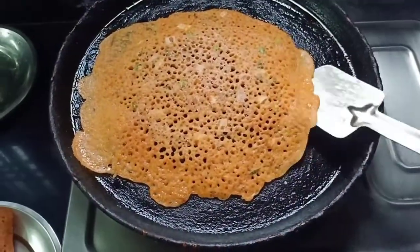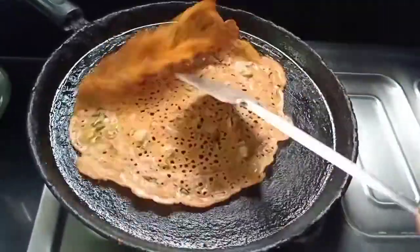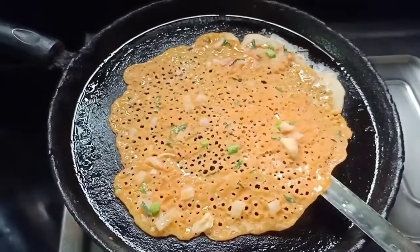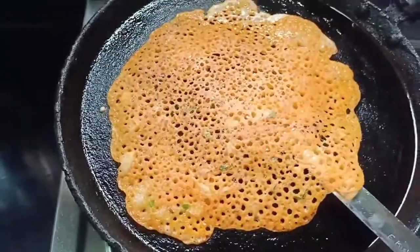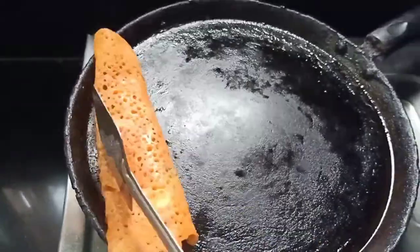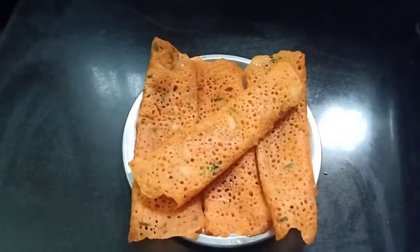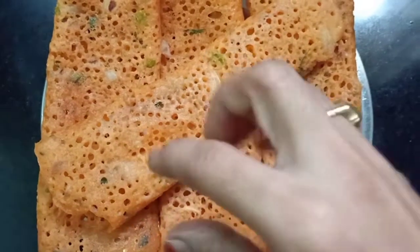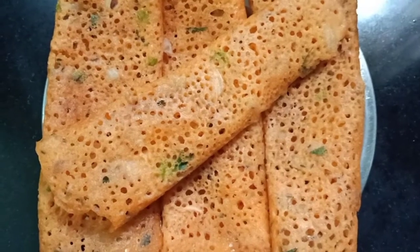This is the end. I will see you in the next video. Let's try this too — it's very easy and simple. It's very easy to do rice flour dosa.